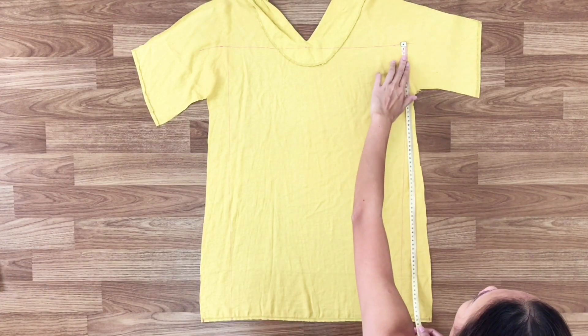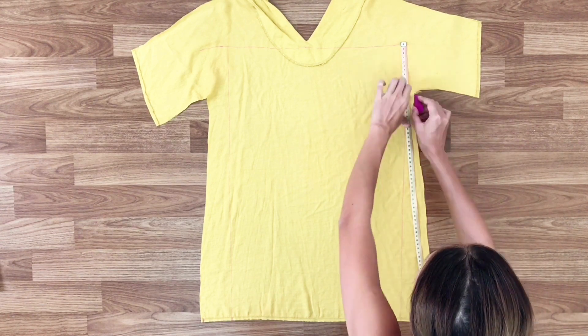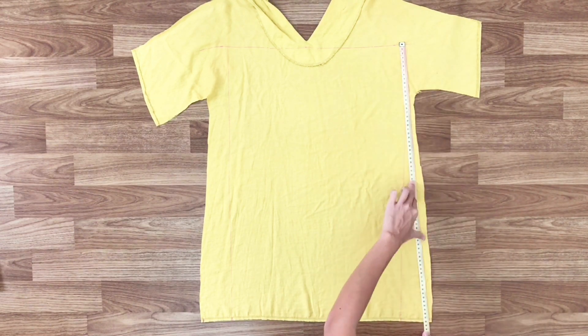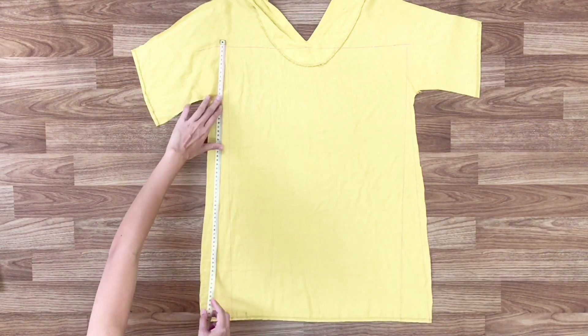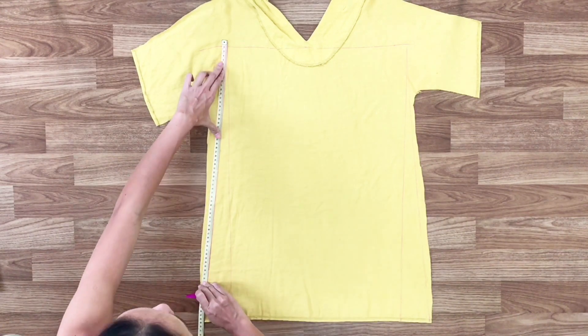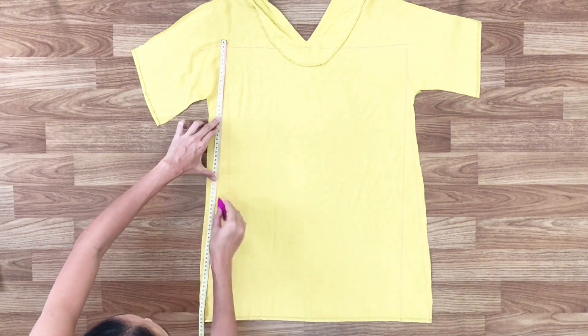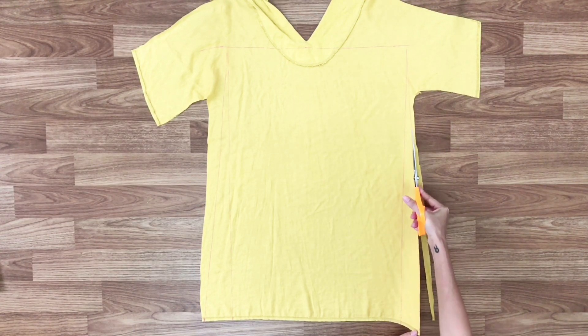At the right of the top, I go down to the right of the bottom and connect them together by the drawing line. I do the same for the left. After cutting, we will have the back of the slip dress.